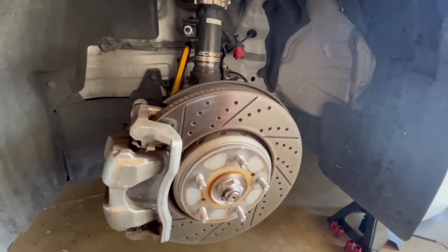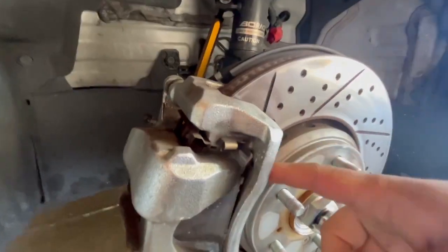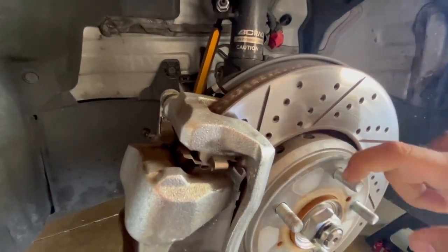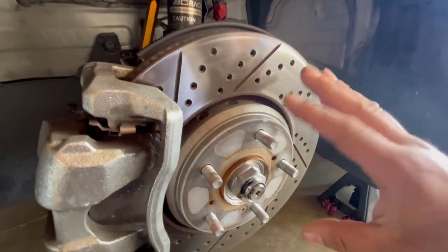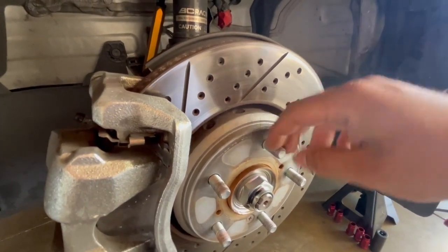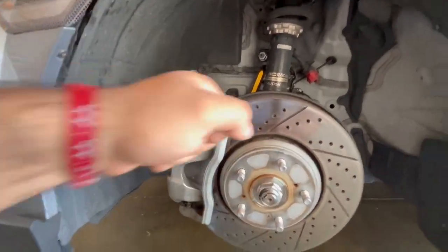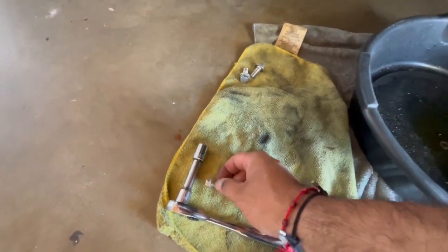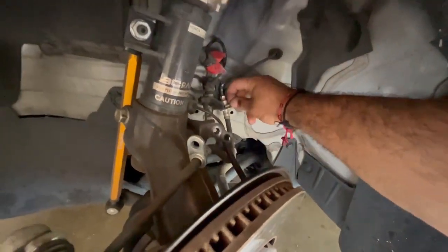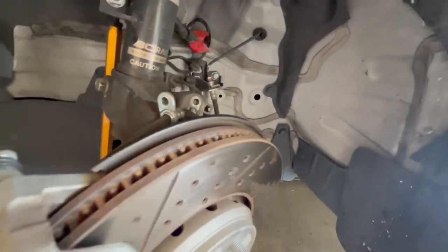First things first — check out the BC Racing coilovers on this kit. We need to take everything off: remove the caliper, pads, and rotor, and knock out the old wheel studs too. After everything's off, the first step is to install the extended ARP lug nut studs. I'm also going to get some ARP head studs for the engine eventually, but for now let's get into it. The toe millimeter bolt comes with the Goodrich kit — keep the 12mm in handy because you'll reuse it.